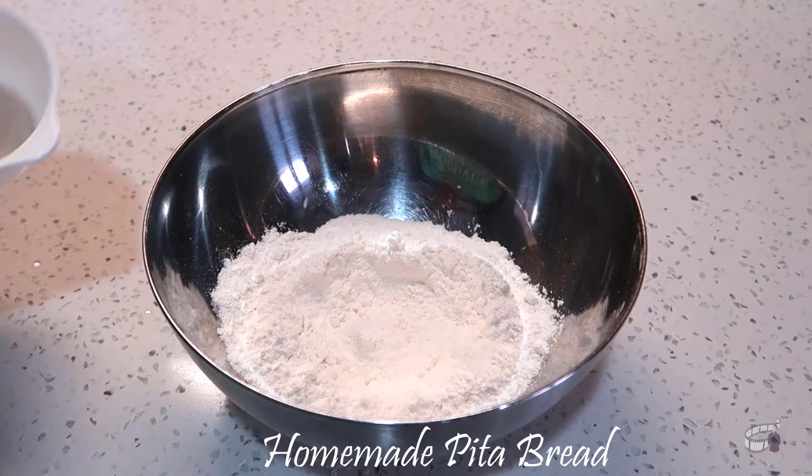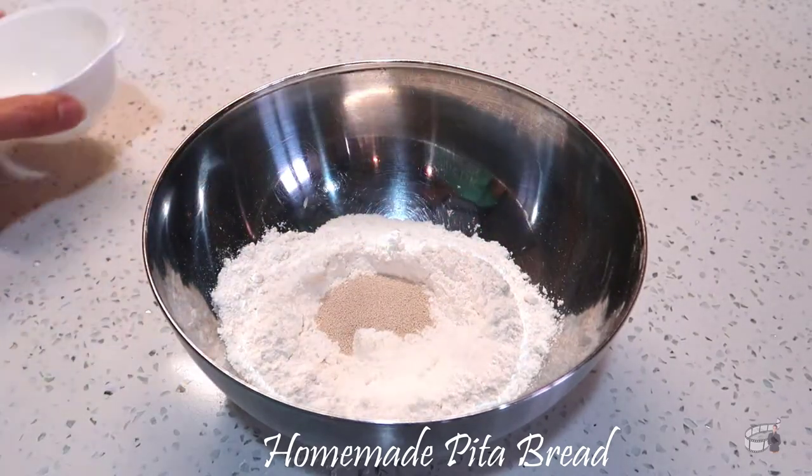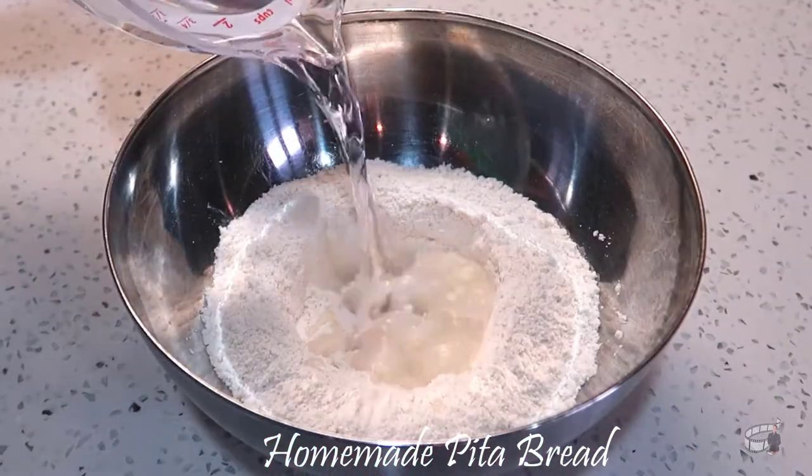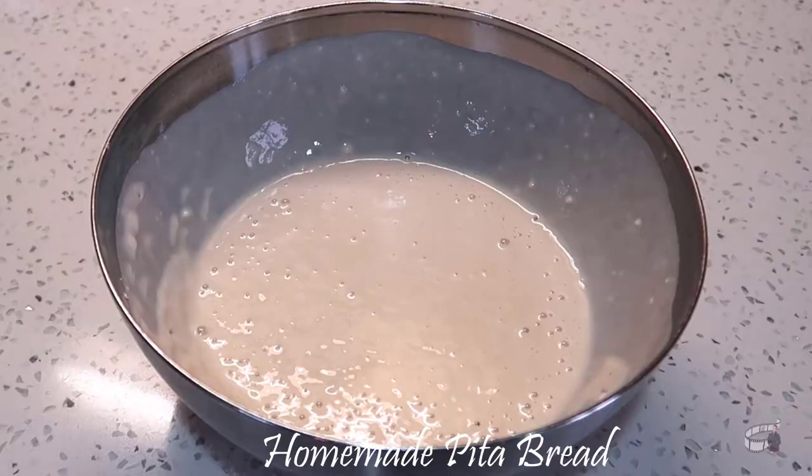In a bowl, combine 1 cup of all-purpose flour and 2 and 1/4 teaspoon of dry yeast. Stir and add the warm water. Stir to combine and let it sit for about 10 to 15 minutes.